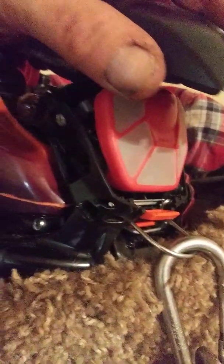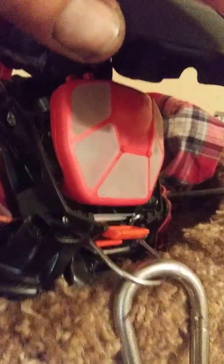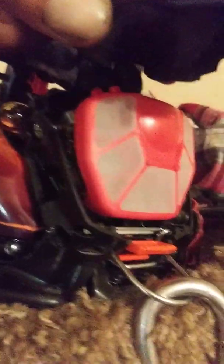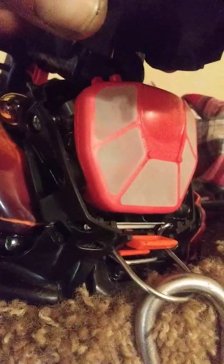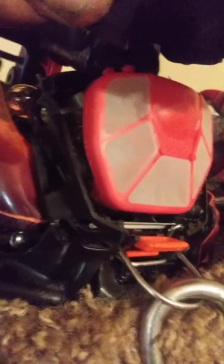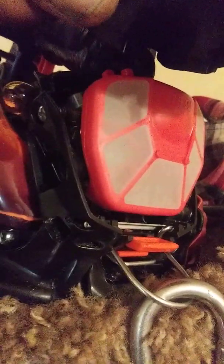On air filters: I was worried when people said fines were getting past theirs, but on mine they most certainly did not. I was in a tree doing a lot of dead cutting yesterday — a ton of dust — and I was surprised. There were some fines around the mating flange edges but nothing got past. I think if people are having issues it's just not mating up properly. Make sure the surfaces on the back of the air filter and the carb's flange are clean and dry. If you're worried, you can put a light smear of heavy grease like marine grease to ensure a tight seal.